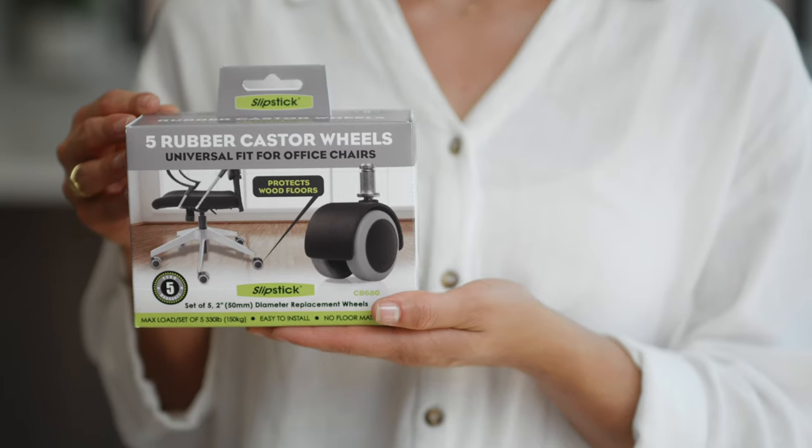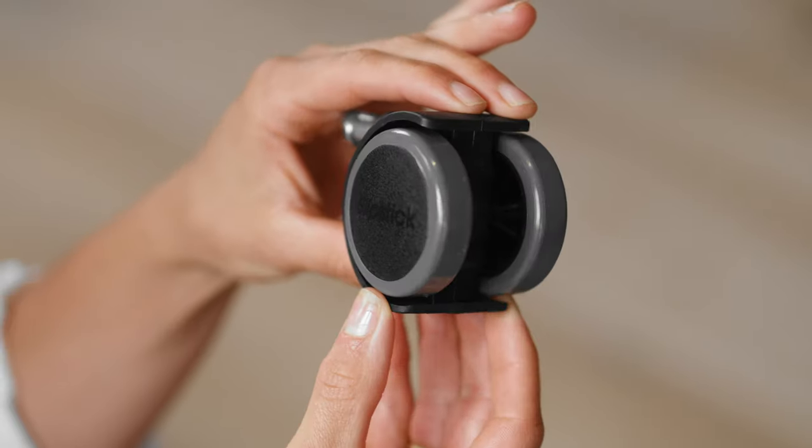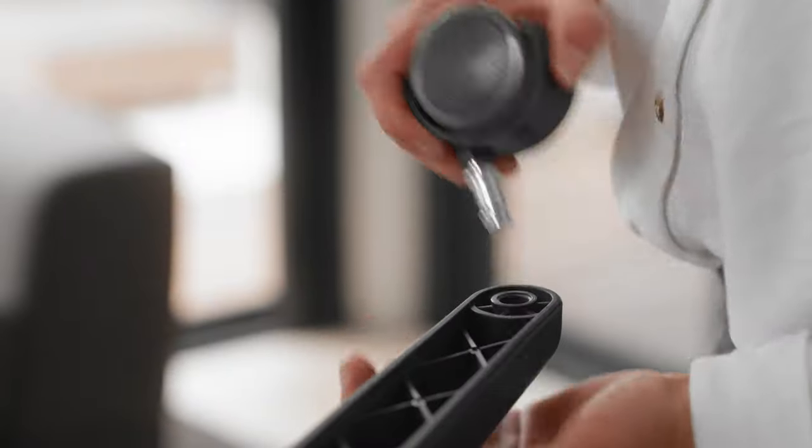Hi, I'm Rachel from Slipstick, and I'd like to introduce you to Slipstick's rubber office chair caster wheels designed to protect wood floors. These wheels come in a set of five with a universal fit to replace hard plastic wheels that can often damage wood surfaces. Slipstick's rubber bonded wheels roll smoothly and quietly and are easy to install with no need for any tools.